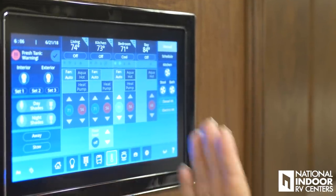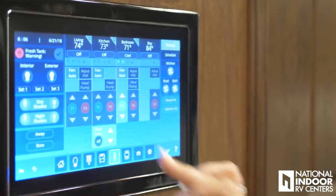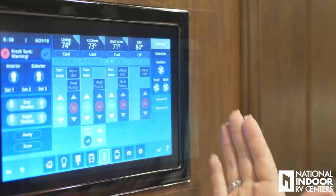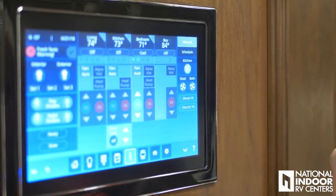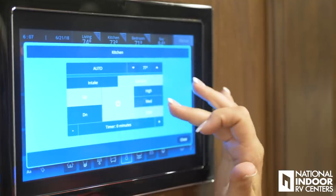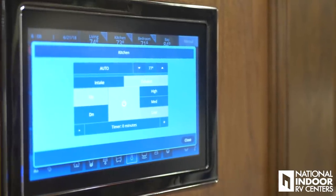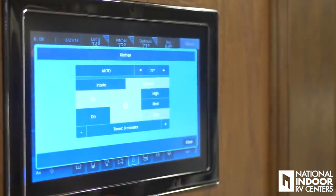Here we have the temperature control for the coach — we have the living room, kitchen, bedroom, and storage bay. If I want to decrease the temperature, I just simply pick it like that, or take it back up. And if I just want to make the whole coach the same, I go to the top right-hand corner, hit that, and it will sync all. We can also control our MaxxAir vents right here — if I want to turn on the kitchen vent, I can hear it going up. To control the fan level, just hold it and I can go high, medium, or low. I can even set a timer on it, or set the temperature so that if the coach gets above 80 the vent comes on automatically. And I can decide if I want the cover to be up or down, all from this screen.